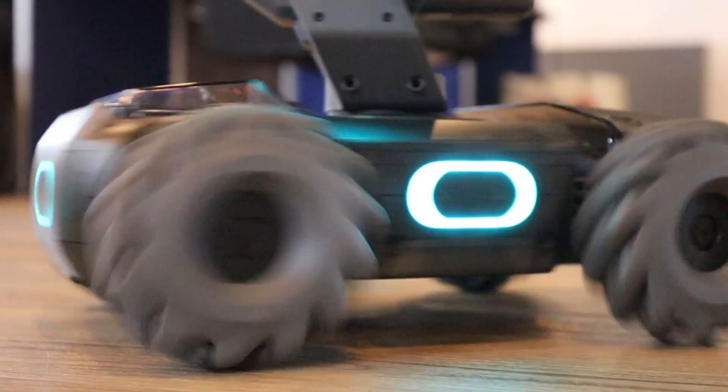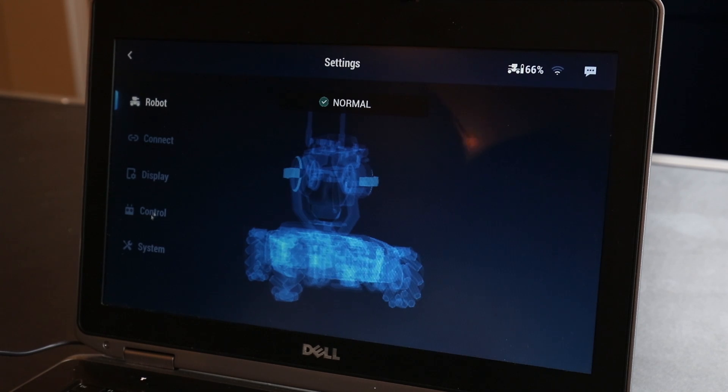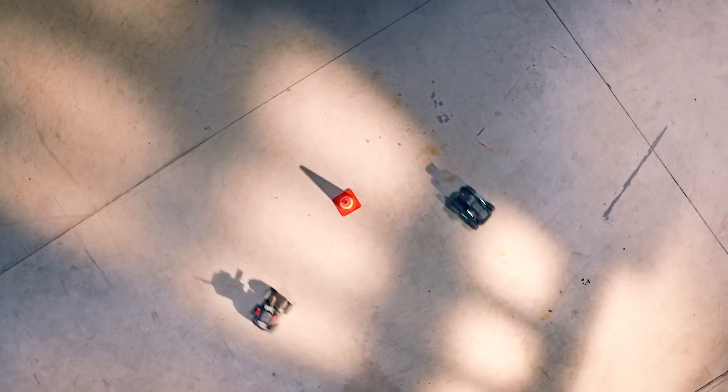Another notable feature is that the Robomaster can change to any LED colour you set in the menu settings — you can change it between red, green, blue, and a few other colours. It can also connect to a router directly for greater control over a longer distance, and this means you can attach multiple Robomasters to one network and control them through the app.